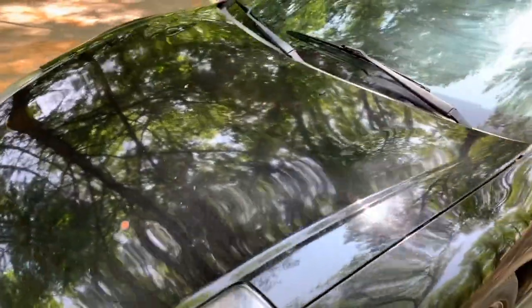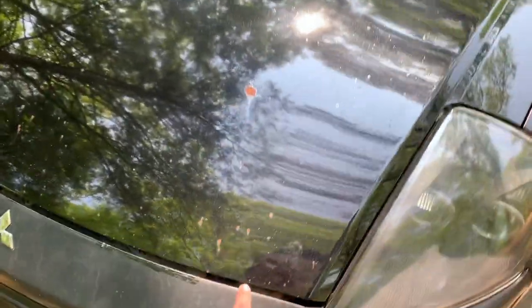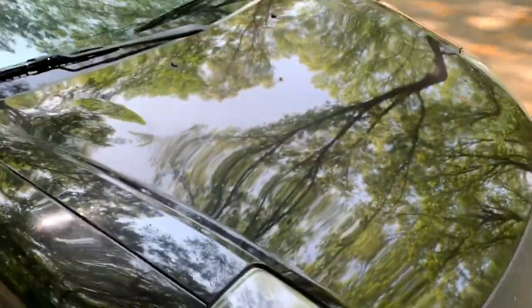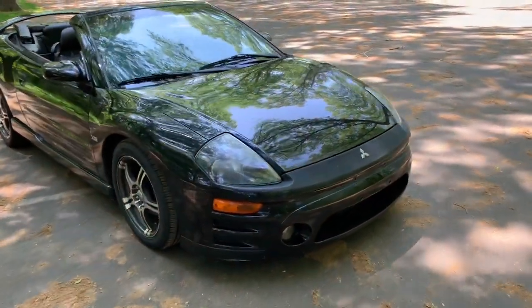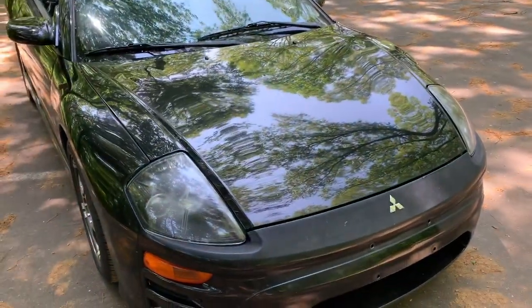The third thing that needs to be fixed is the hood — it needs to be repainted. There's a little rust chip right here and rust kind of all along. When you get in closer it does look worse, but from a distance it looks pretty good. The front hood definitely needs to be repainted too.